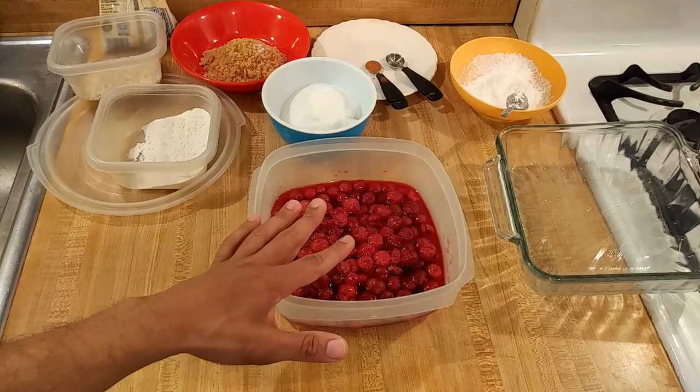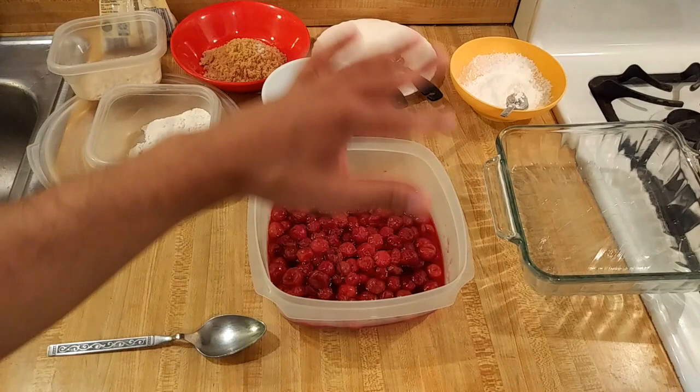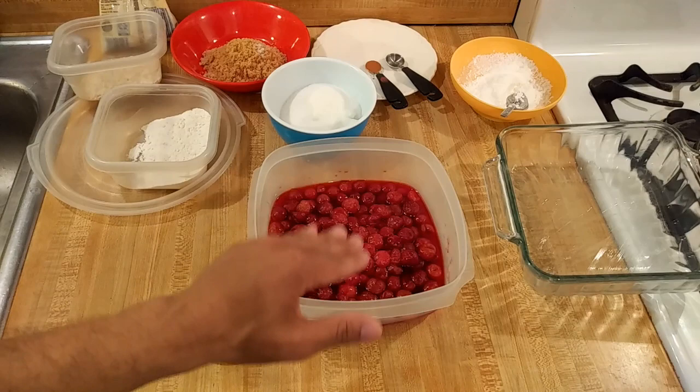These cherries are thawed. If you're using cherry pie filling for an 8x8 casserole dish, which is already buttered, you could use a 21-ounce can — then just skip the filling part. But if you're using frozen cherries, here's the recipe for the filling.